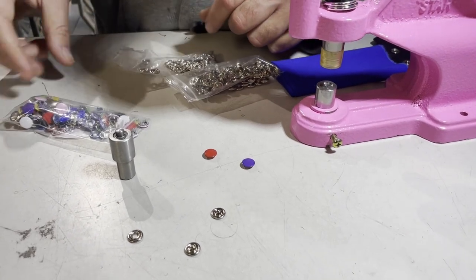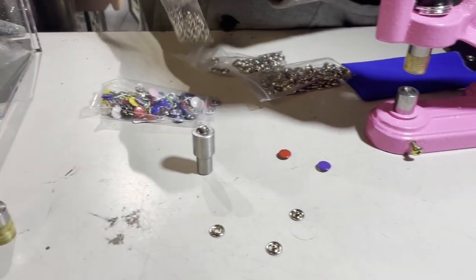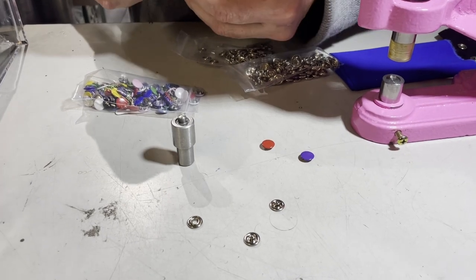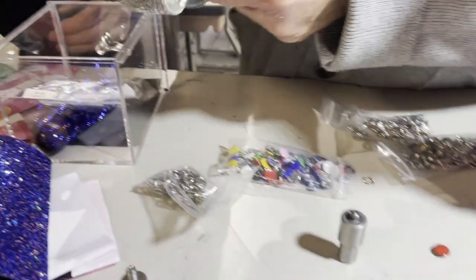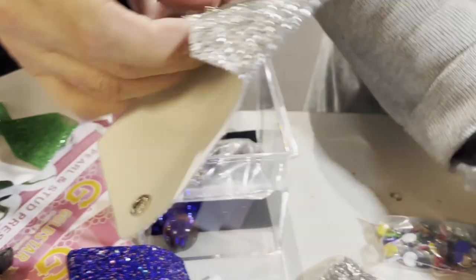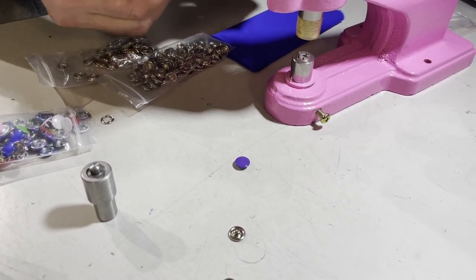Here is the ring. With the male, you have a choice — it doesn't matter. So with this type, you'd want the ring. Okay, so I'm going to do a regular one.